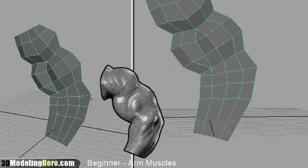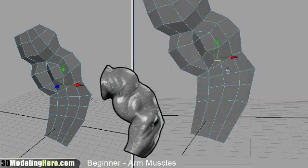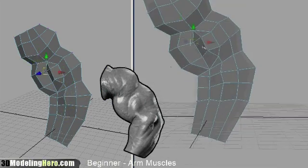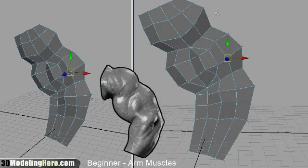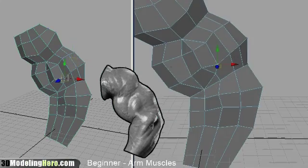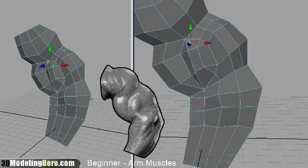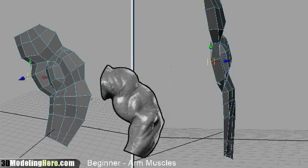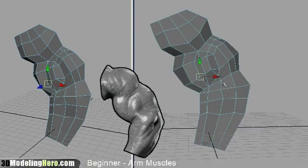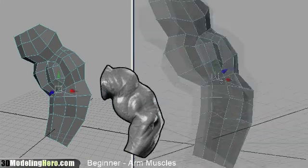One thing to keep in mind at this stage of modeling is that your model doesn't necessarily need to be very exact to the reference. The main focus here is getting the major shapes down and identifying where the creases are so that you can have an edge there and then building the correct edge flow. Once you have all those elements, you can go back and match up to the reference as best as you can. The important thing is to get the basic shapes in first, and that's why you want to keep the geometry very low right now so that you can modify it easily. Once the geometry gets too dense, it's very hard to move things, so keep it low.